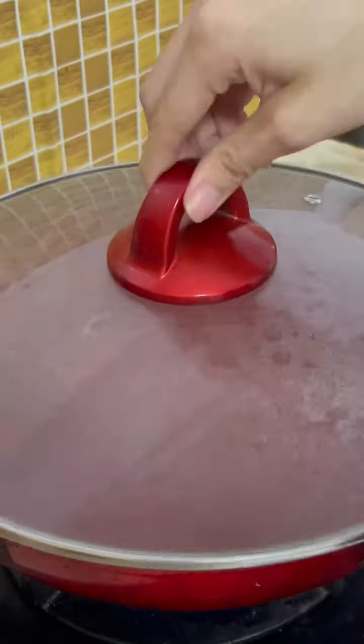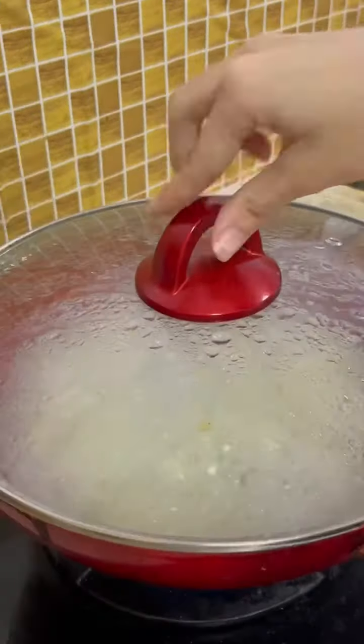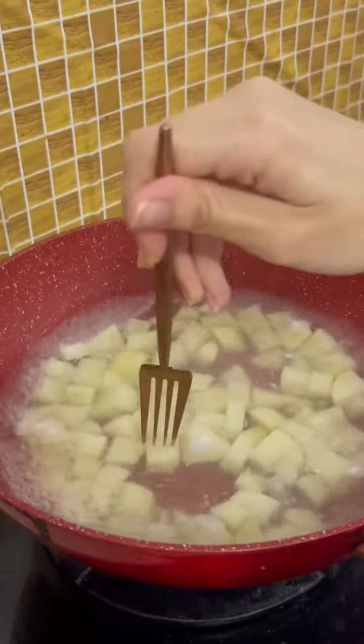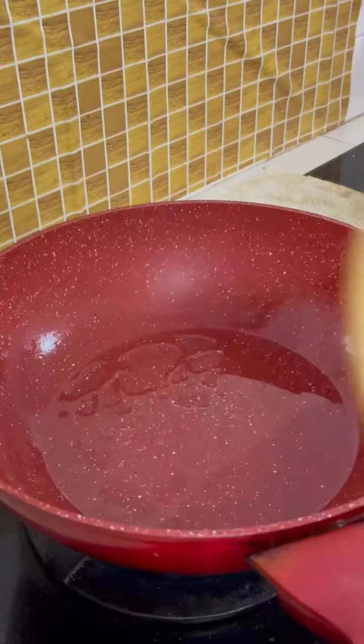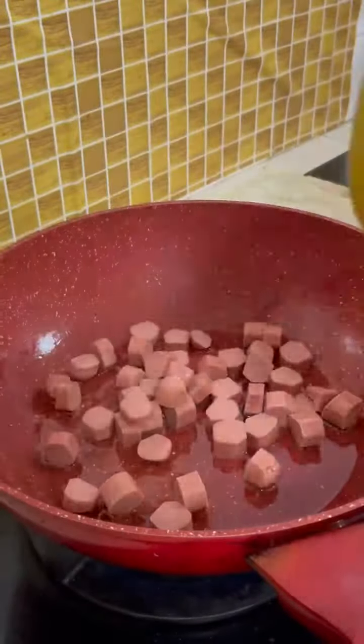In a wok or pot, put some water with a bit of salt to cook the potato for about three minutes after the water is boiling. Fork-test the potato to the texture you want, then remove and set aside.